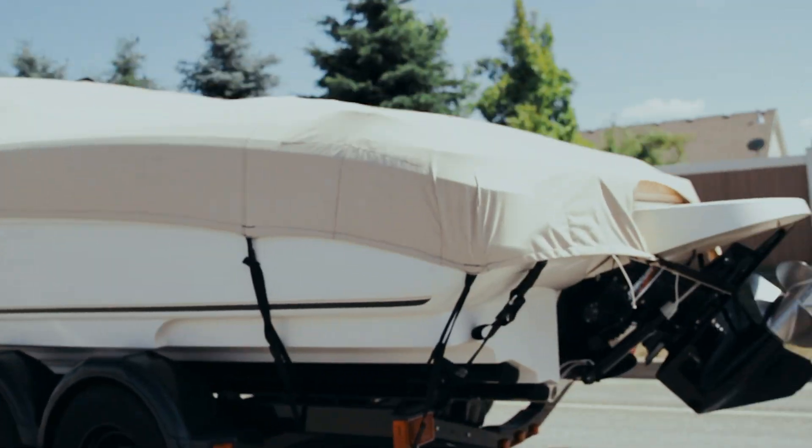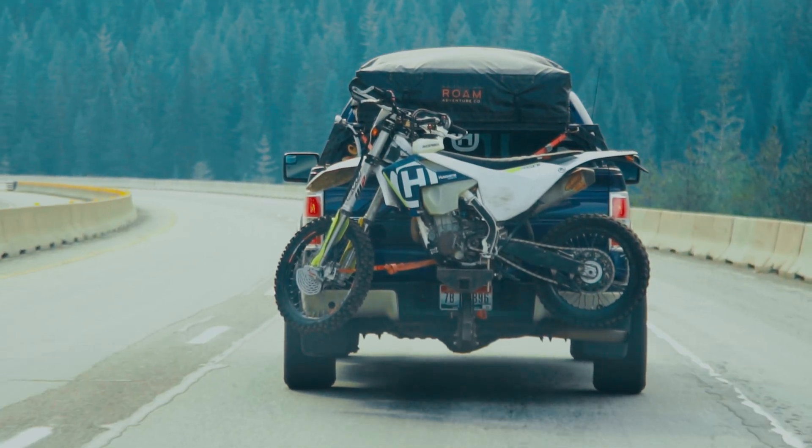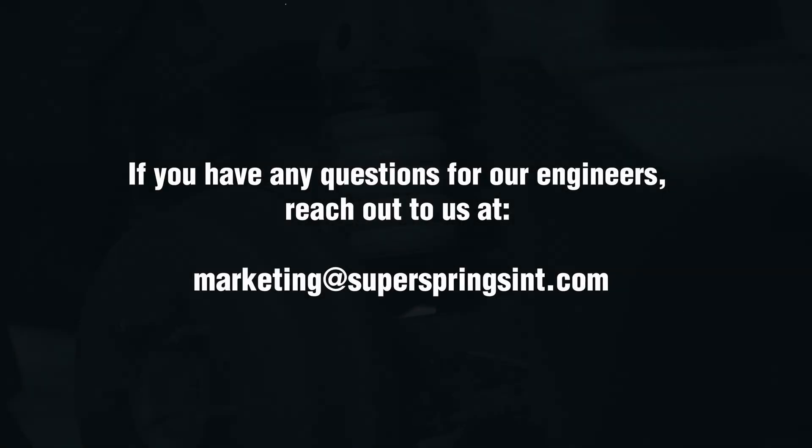If you've got an empty pickup that's your daily driver and you pull a boat or throw your motorcycles in it on the weekend, where you want a little extra support when you are loading it up but you don't want to cause it to have a harsher ride when it's empty, then you want to go with one of our lighter options for the vehicle. Thanks for watching. If you have any questions for our engineers, reach out to us at marketing@superspringsint.com.